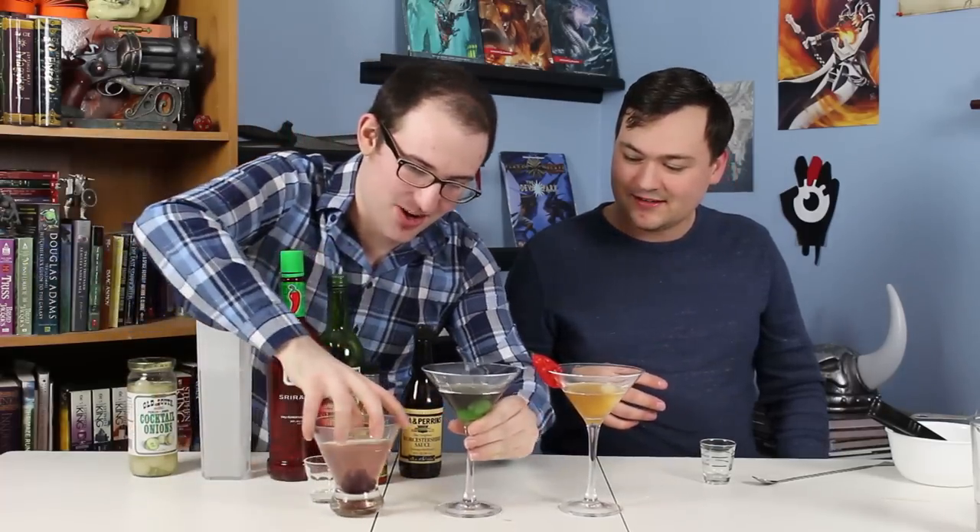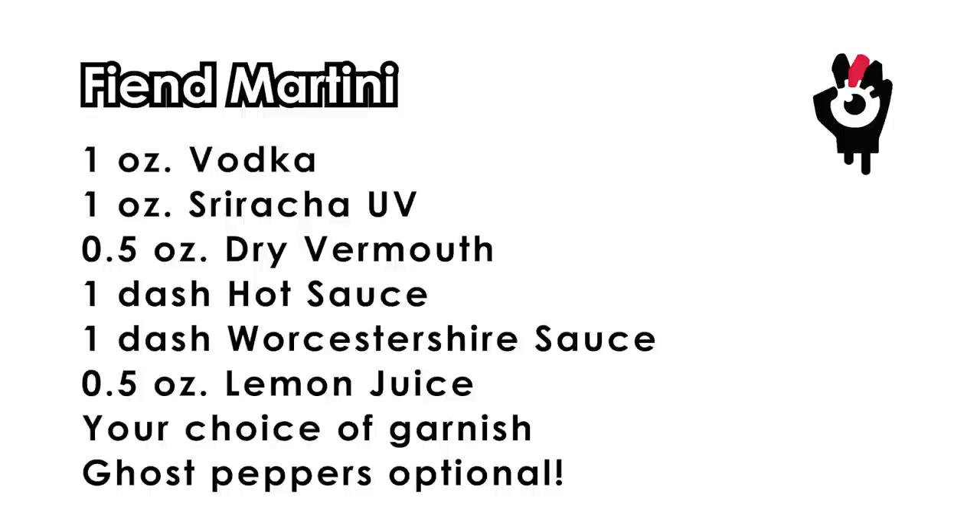So this is our trio of martinis, and they are all great successes. I think that's all we got for now. That's all we got for you today. Remember to like, comment, share, subscribe, and drink responsibly — especially if you're drinking with ghost peppers. Yeah, this is not responsible. Do it to your enemies. We also have a Patreon — it goes to support this show, but it's also for our D&D site, Middle Finger of Vecna, where we make all sorts of stuff for D&D 5th edition.